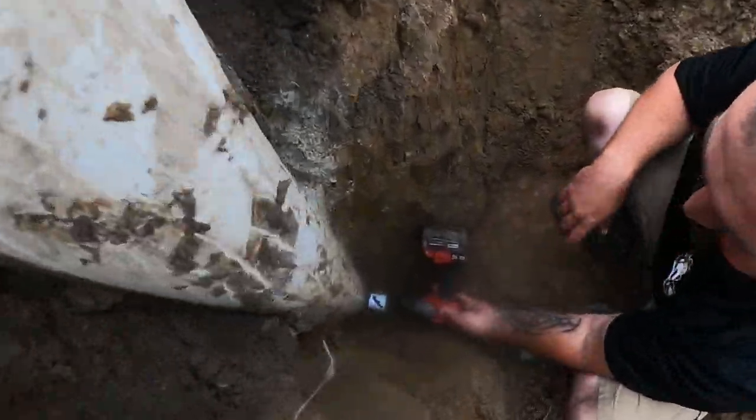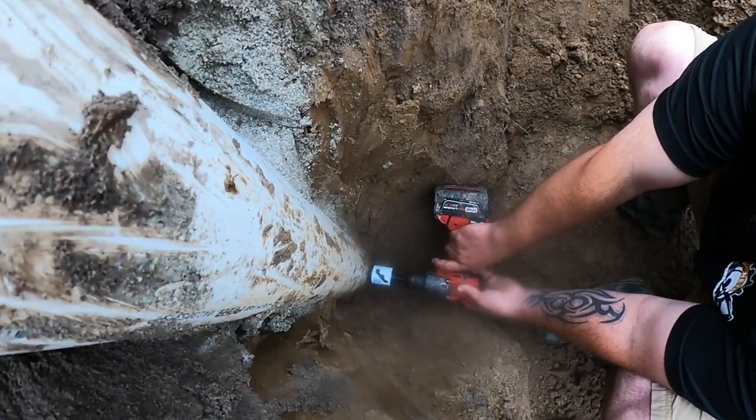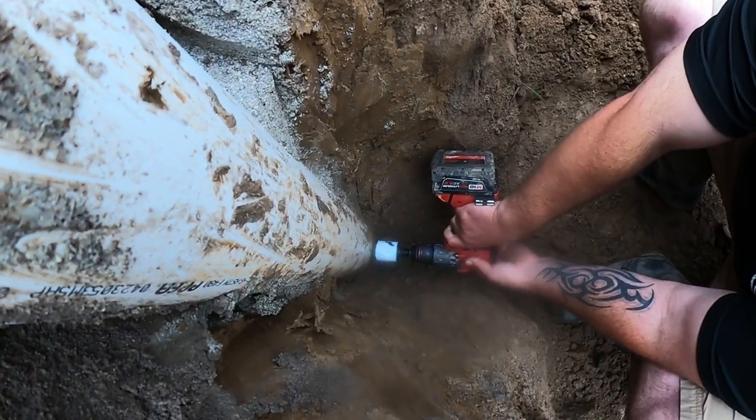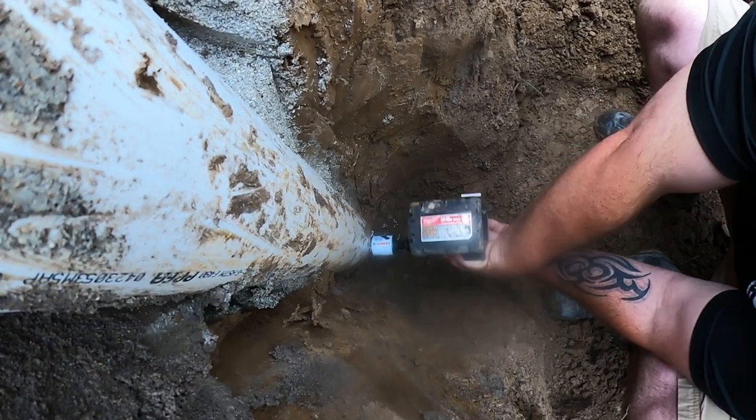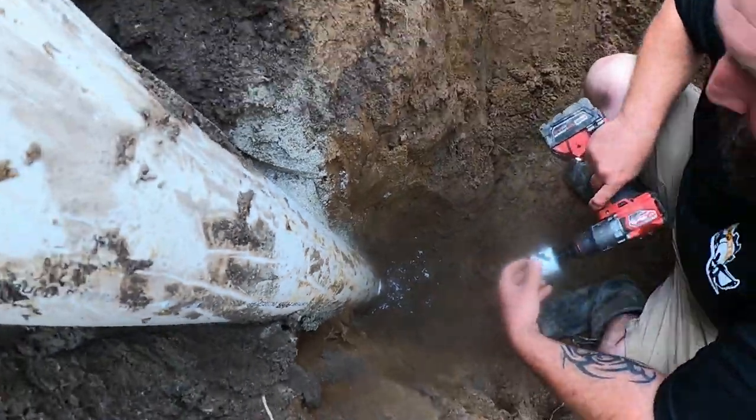In Ohio we have to be 36 inches deep for the water line. So let's go ahead and drill that hole — one and three quarter inch. Okay, that's all there is to that.